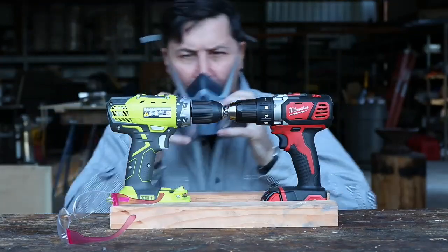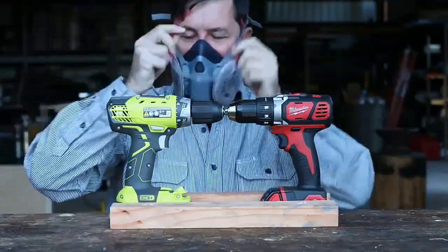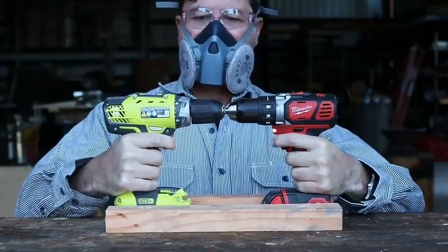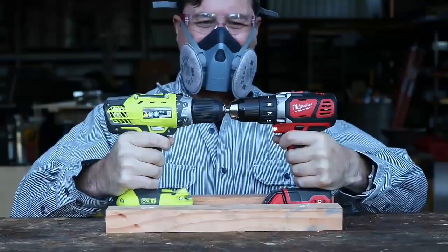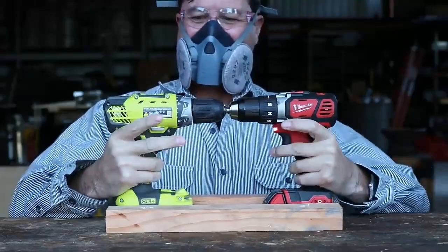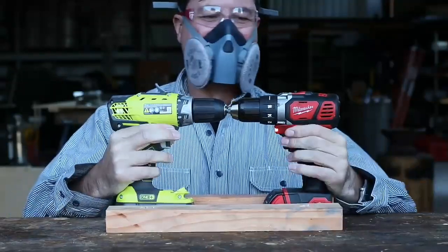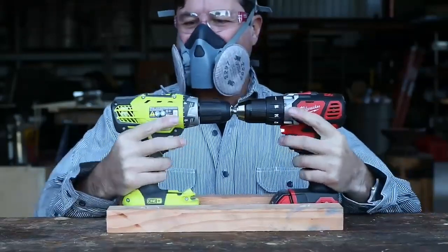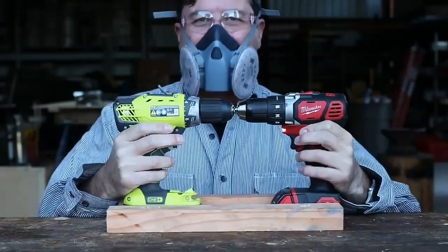All right guys, we're back at it. All three batteries are charged. Let's see what happens. The Milwaukee is eating its lunch. Let's switch directions here. Uh oh, it doesn't sound good for the Ryobi. It doesn't like the Milwaukee pushing against it. I can hear the plastic gears stripping.